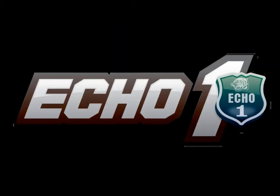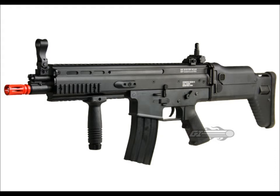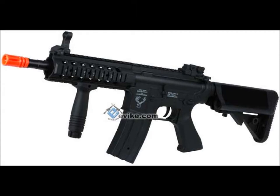At number 2, I have Echo 1. Echo 1 makes many full metal guns, which gives it a good durability standpoint, but on the other side, these guns are a little bit heavier than the other guns on this list. The internals are also very good, and Echo 1 has been known to make very accurate guns.